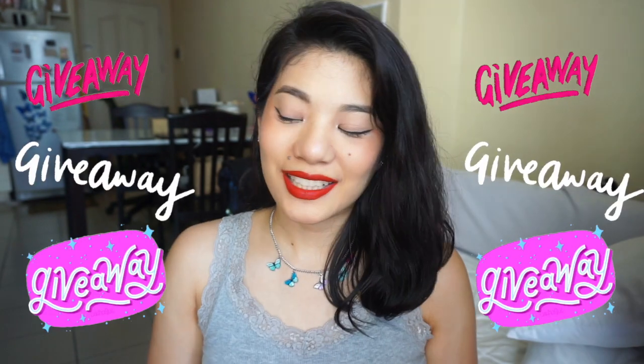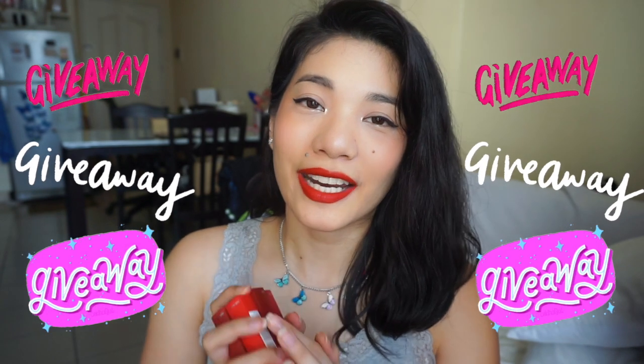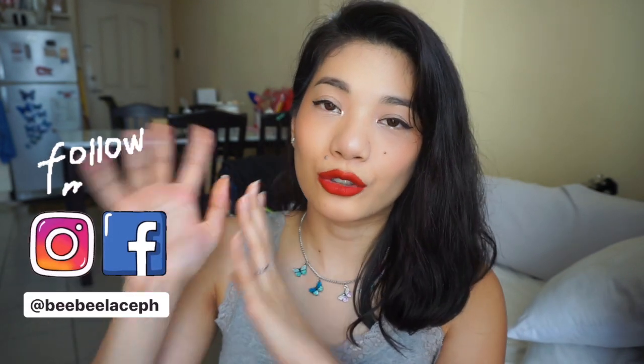That's it for the tip on how to remove the Superstay Matte Ink. Thank you so much for watching! But wait — there's more. Maybelline has a surprise for you guys and wants to give back for supporting this amazing brand. Maybelline is actually giving away three of the seven shades — the winner will be picked randomly and they'll ship your prizes. We will pick one winner. Please follow me on Instagram because that's where I'll post all the mechanics and announce the winner. Join our giveaway — sayang naman, the shades are so beautiful. If you win three of these shades, super winner ka na!